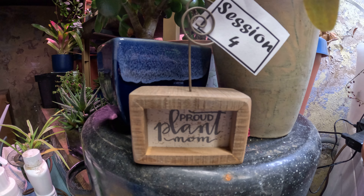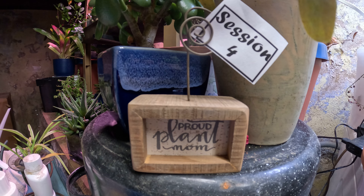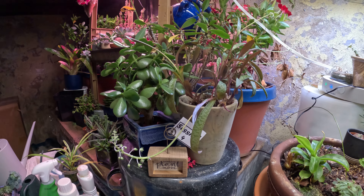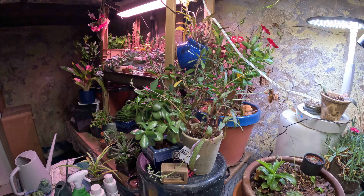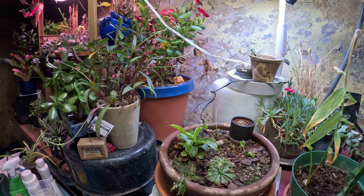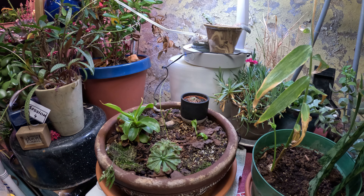Proud Plant Mom Session Four. Today I'm going to show you my succulent setup, which is in my basement and has grow lights to keep everybody happy.